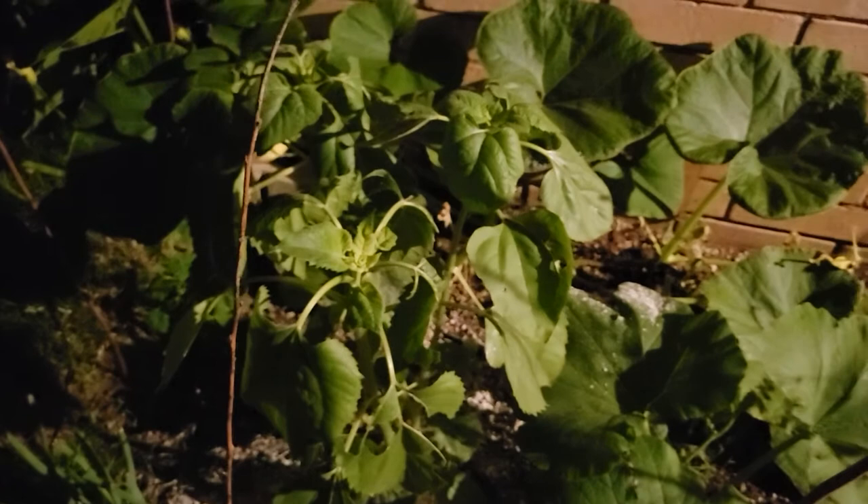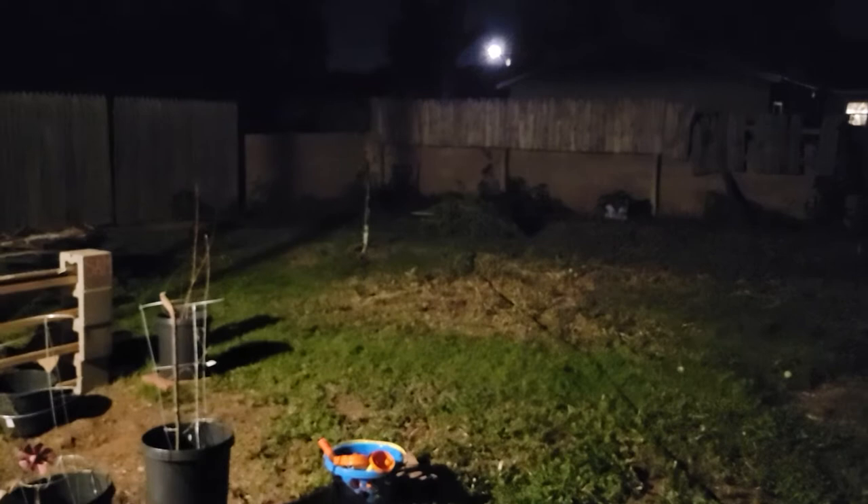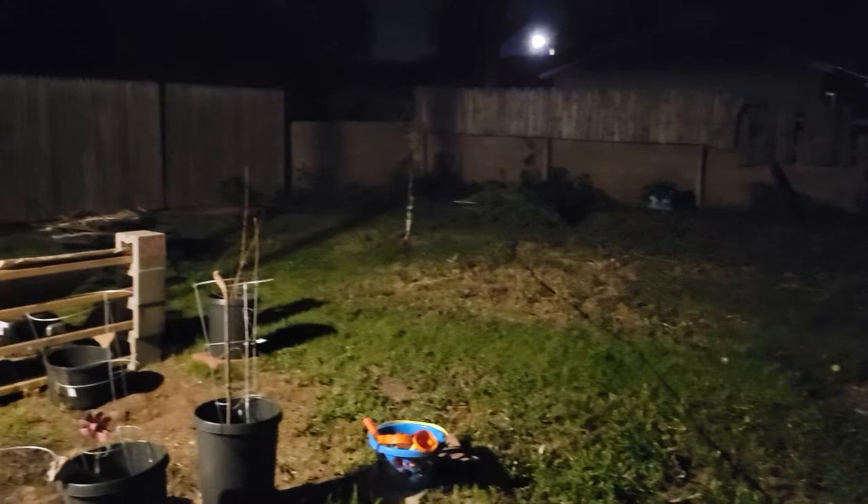We're just doing a little nighttime video here. Gardening for me is all about learning, so as I go through I like to share what I learn with you guys. In other news, today I spent a significant amount of time in the back garden — I removed a lot of the weeds back there and they're all gone along the fence.